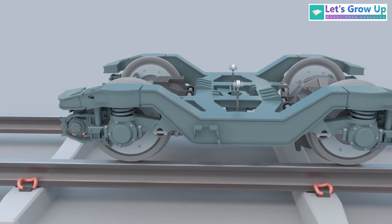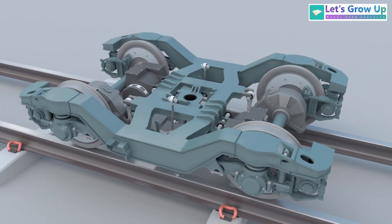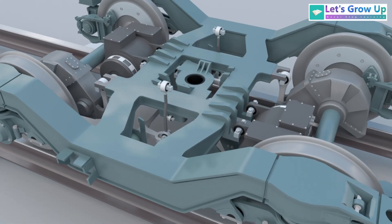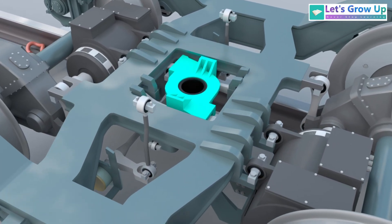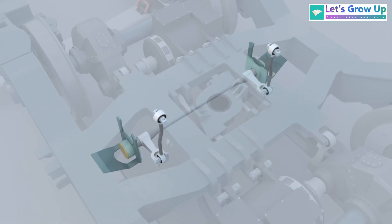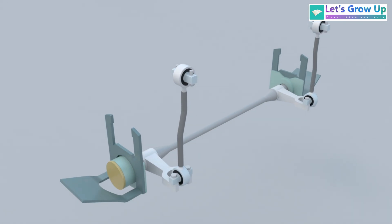This is a bogey of a high-speed train. This is the bogey frame, the traction center, and the anti-roll bar. If we remove all components, this is a complete view of the anti-roll bar.